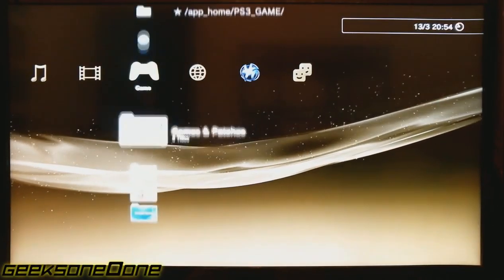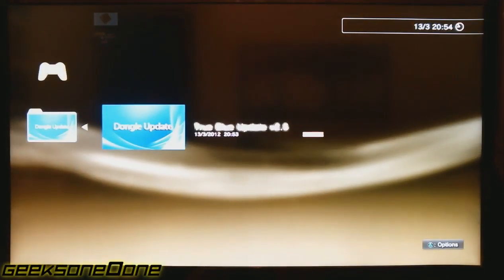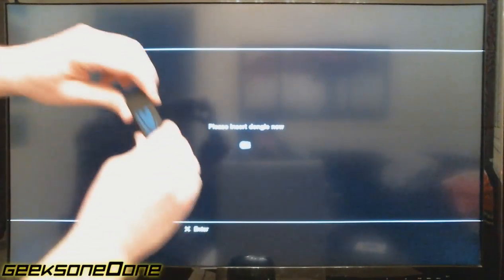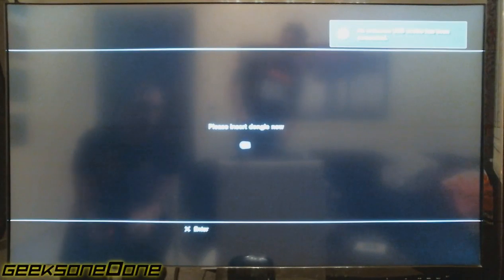Now that it's installed, we just go to the installed application and run it. Now we're prompted to insert our USB dongle. Let's actually do that. Now that we've inserted it, you see it's prompted: 'An unknown USB device has been connected.' We just click OK.